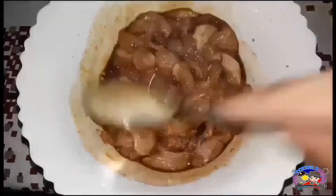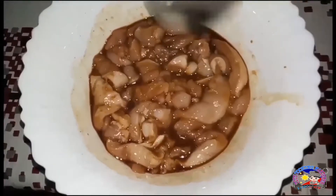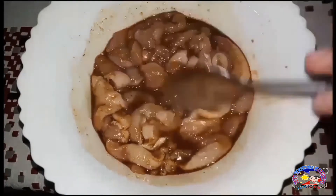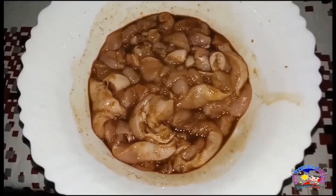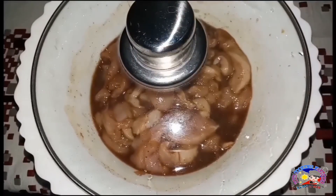Tikman muna natin yung marinated sauce nito, kung tama na ba yung ating timpla. Ang sarap! Takpan lang muna natin ito habang tayo ay nagpre-prepare ng ating mga ingredient.